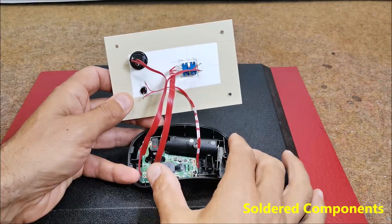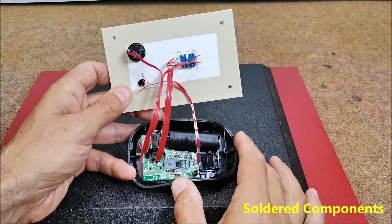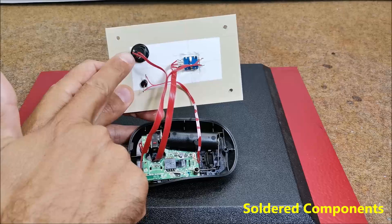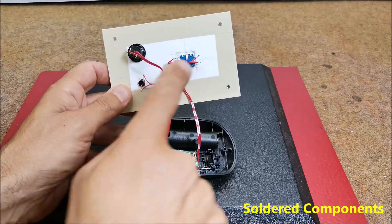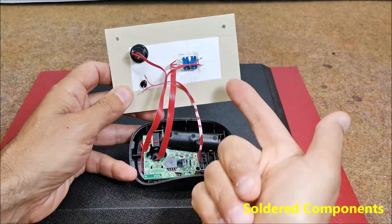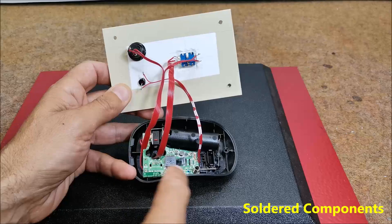This is what the soldered tuning wheel looks like inside after the mouse modifications. The left click is here, the right click is connected to the encoder button, and this is the power LED.